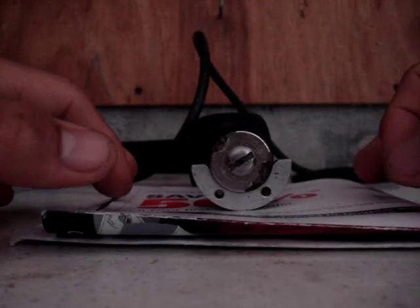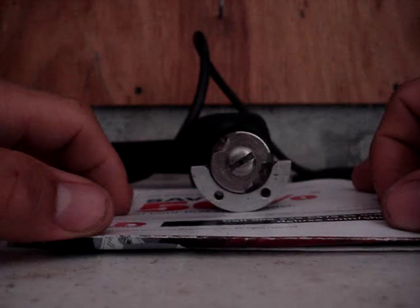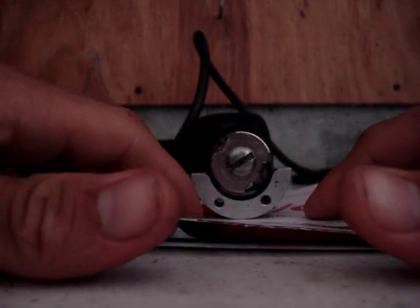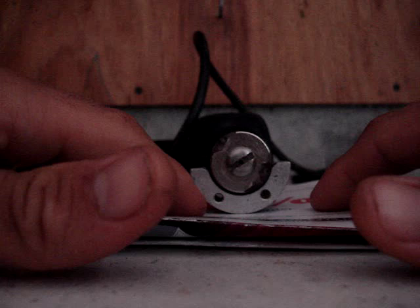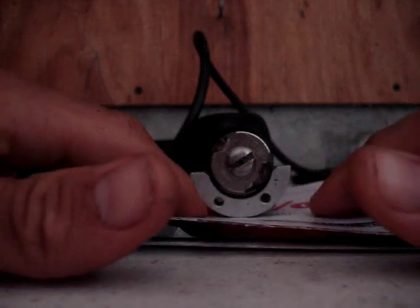And this piece of advertisement paper is going to act like a spring. When the drill turns on, it will push the aluminum piece away, causing this to act like a spring.